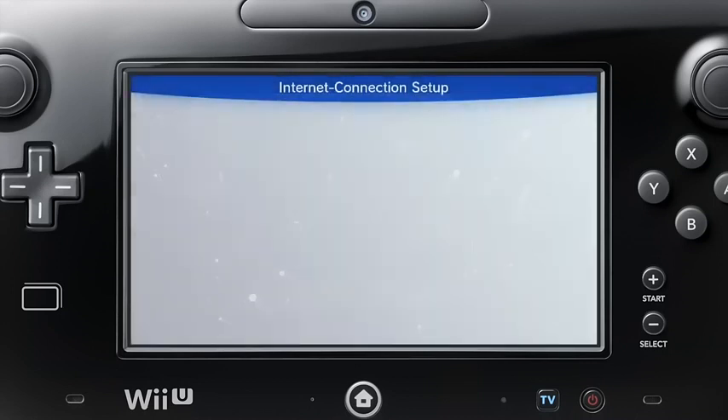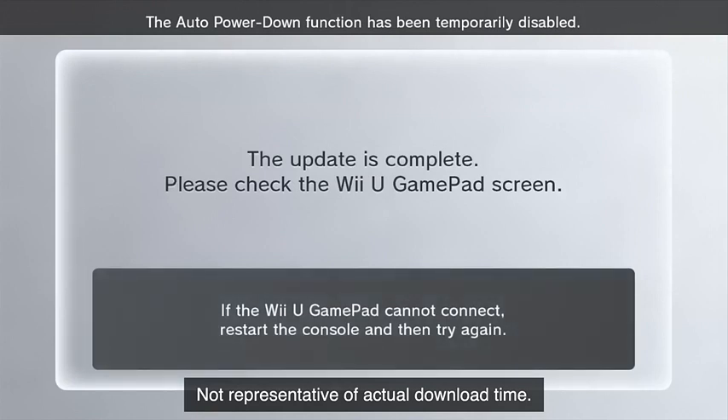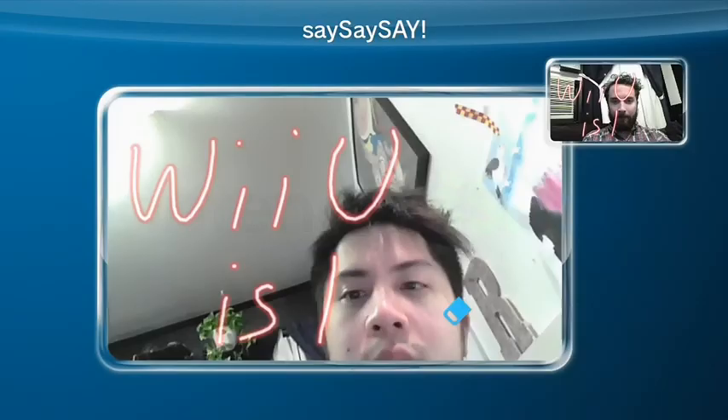Once connected, be sure to check for the latest system update. If one's available, download it. This is the best way to take full advantage of all the online features your Wii U console has to offer.